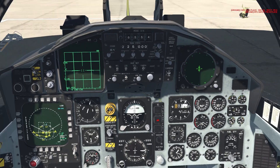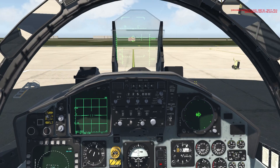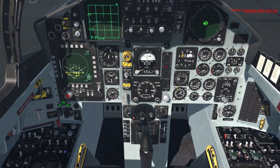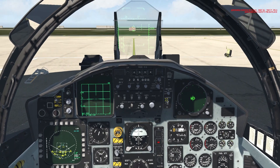The radar is on, everything is on. Down here is the symbol knob — click it a bunch and it turns the HUD on. Now all of our systems are on: INS is aligned, radar is on, both engines are on, all miscellaneous systems are turned on. We are ready to go — combat ready.